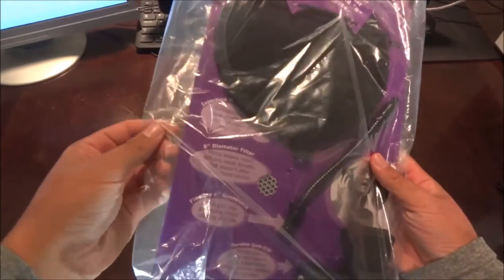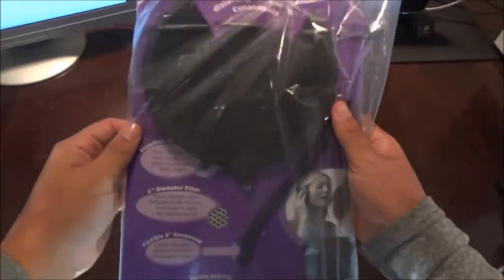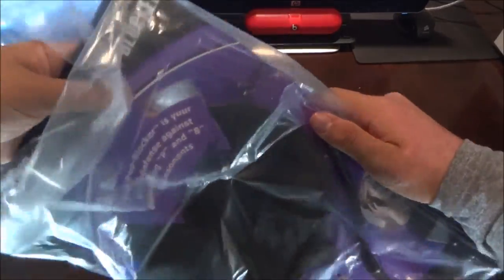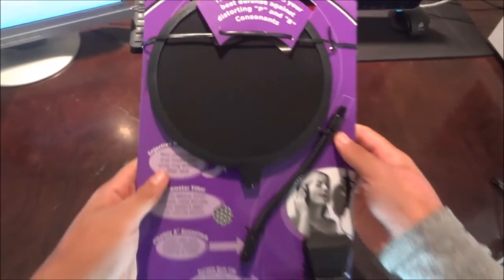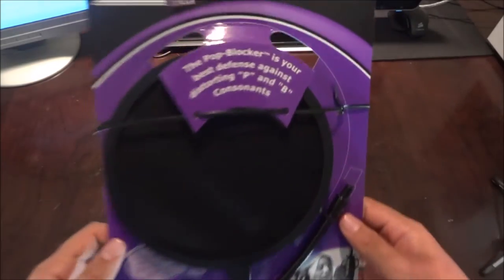First off, we are greeted with some crappy plastic wrapping outside of the cardboard carton or carrying case which holds the pop filter. I just take this plastic off, it's a piece of trash, and toss it out of the way and on to the main product.